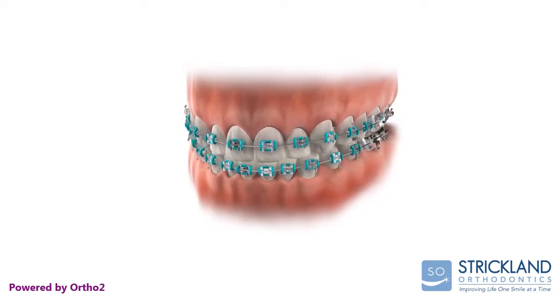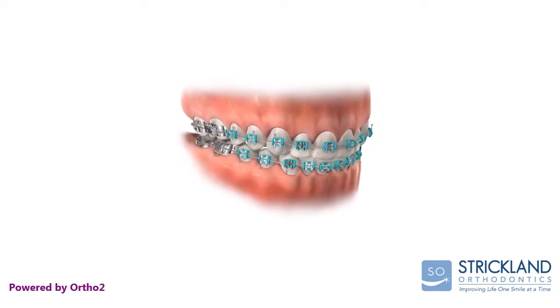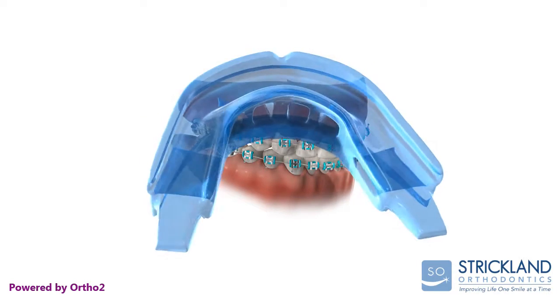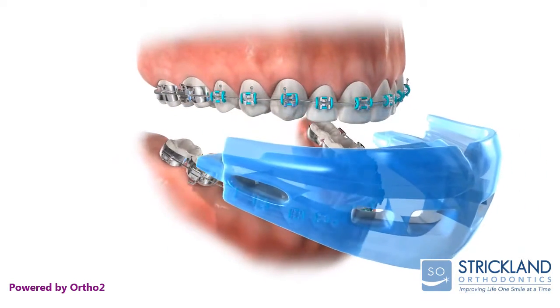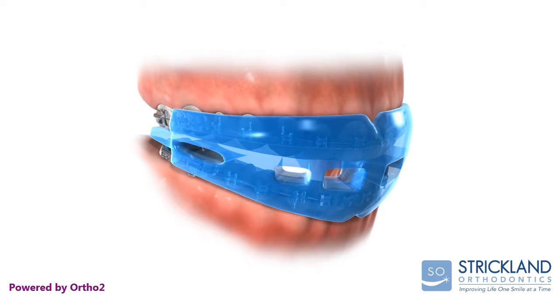While wearing braces, it is essential that you wear a sports mouth guard when engaging in athletic activities. Dental injuries are the most common type of orofacial injury sustained during participation in sports.